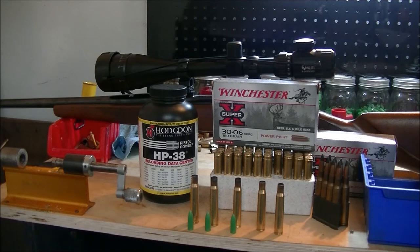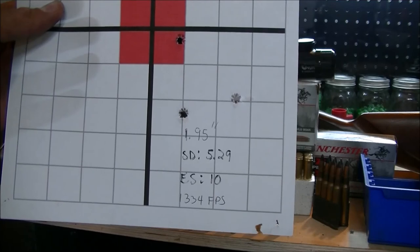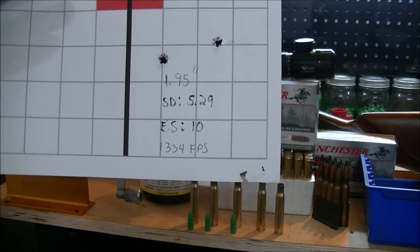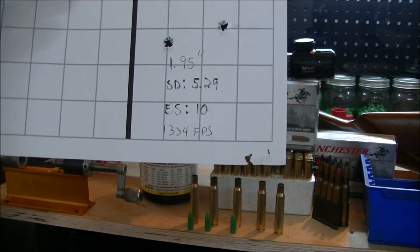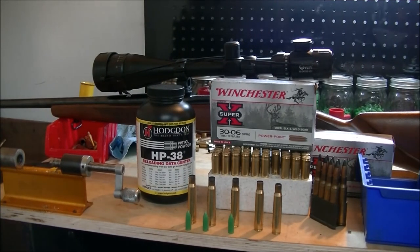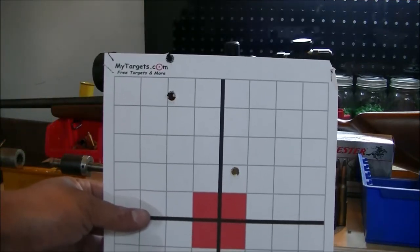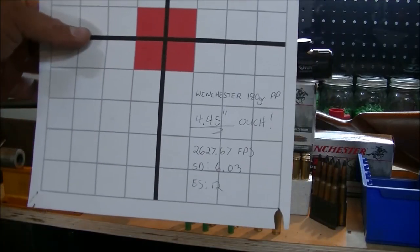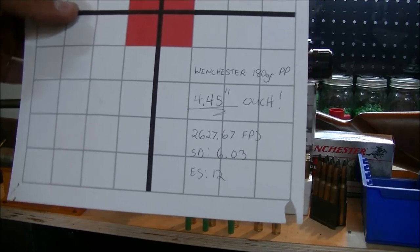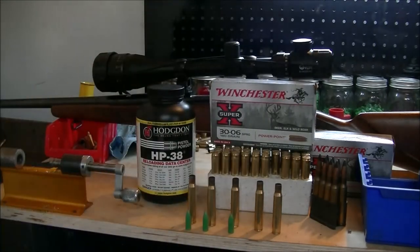This is 11 grains of HP-38 — they're shooting a 1.184-inch group, standard deviation 5.29, extreme spread of 12, and an average of 1,424 FPS. It is a lot lower than I wanted, but we're on the right track. Here's 10.5 grains of HP-38 — just under a 2-inch group, standard deviation 5.29, extreme spread of 10, firing at 1,334 FPS. I'm kind of disappointed with the factory Winchester 180 grain Power Points — for about 75 cents to a dollar a round, that's a 4.45-inch group, which is pretty bad, though they're shooting at 2,627 FPS with a standard deviation of 6.03 and extreme spread of 12.